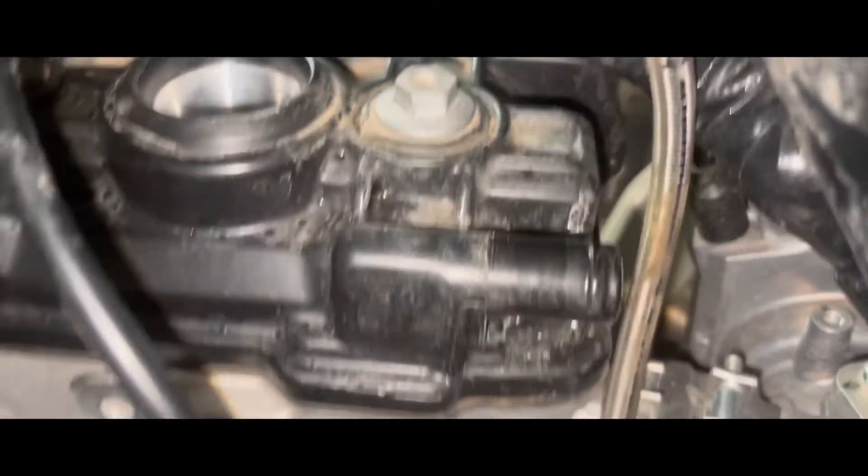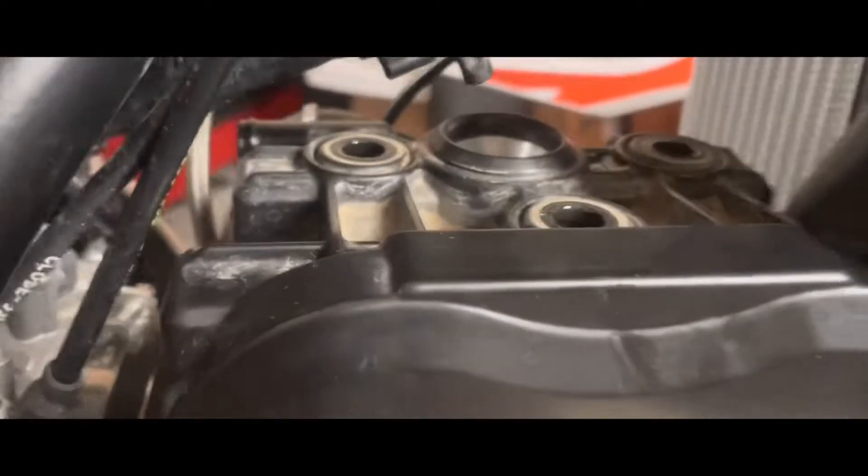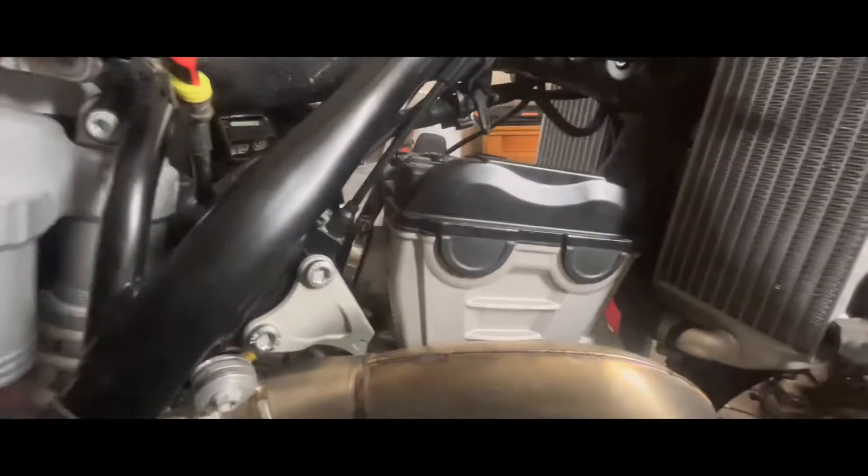We broke the little seal it had — perfect. Wipe all the dirt out of here when you pull it all out. We got those bolts out guys. Now take your mallet — we're gonna pull it out to this side.